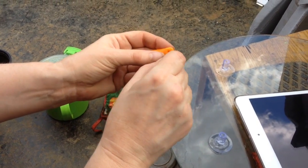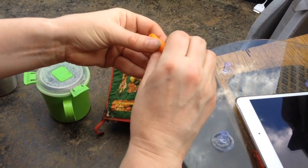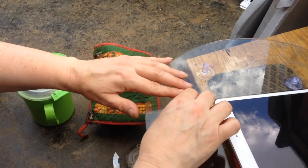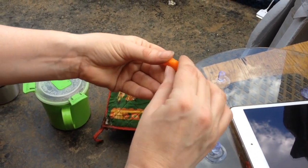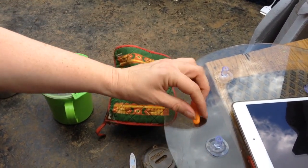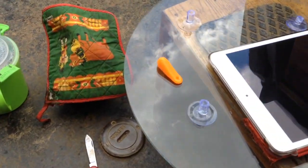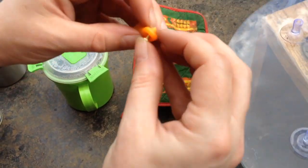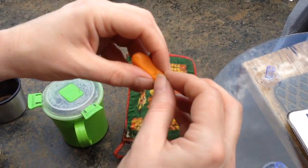I'll just put that there — that makes more sense. It needs to be as flat as it can be because it's got to close things. I might have used too much Formcard, but I've got to get that hole in before it gets solid. That is my screw, so I'm going to just push it right through. You can see it's already starting to get difficult.